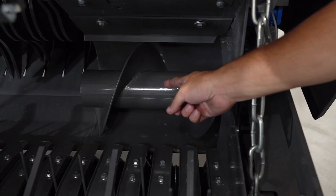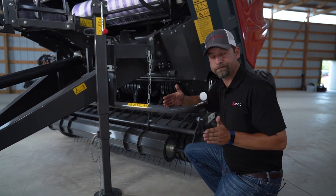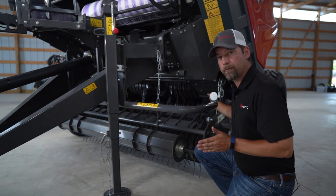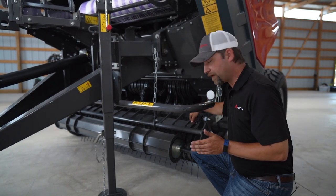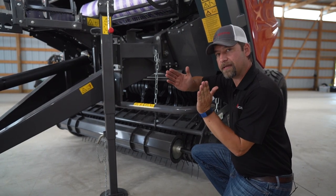The reason is we have these augers back here. These augers are going to move the crop over because the pickup is wider than the bell chamber, so it's going to move the crop over. These teeth are offset so it constantly feeds that auger instead of waiting until the next set of teeth comes in.